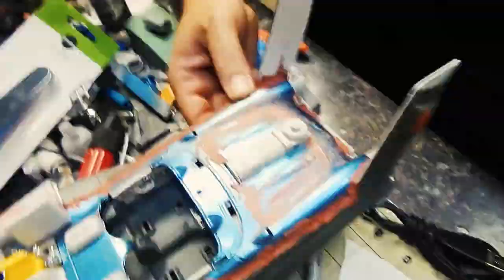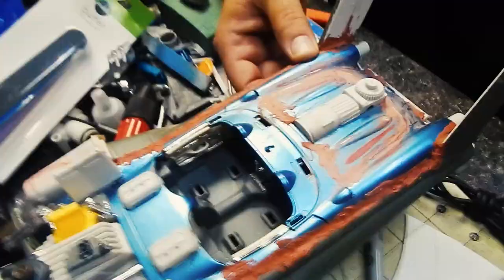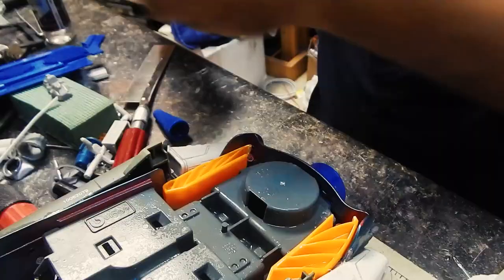And then, you guessed it — I filed and sanded and filed and sanded and filed and sanded. I emptied a bottle of Gorilla Glue and I decided to keep the two squeeze triggers and use them as fillers for the rear wheel wells.